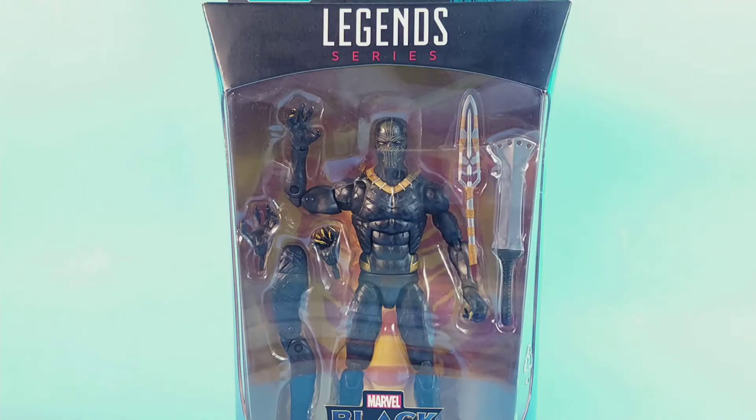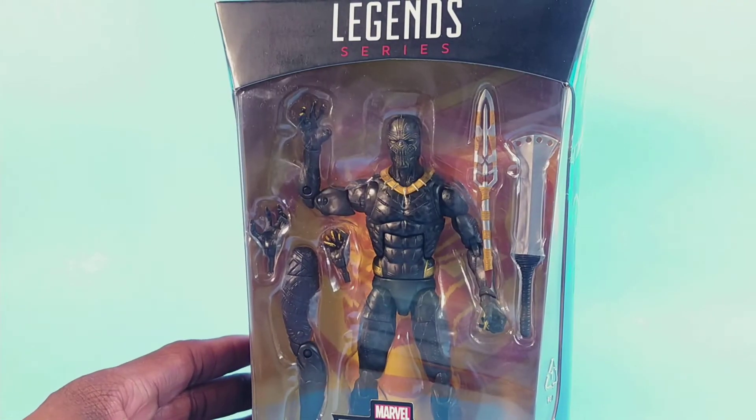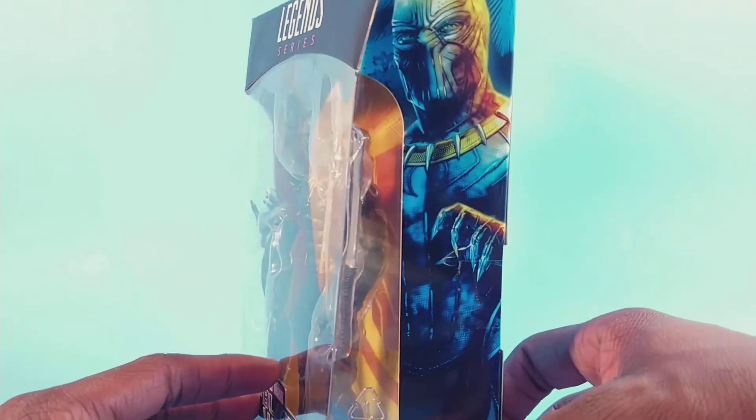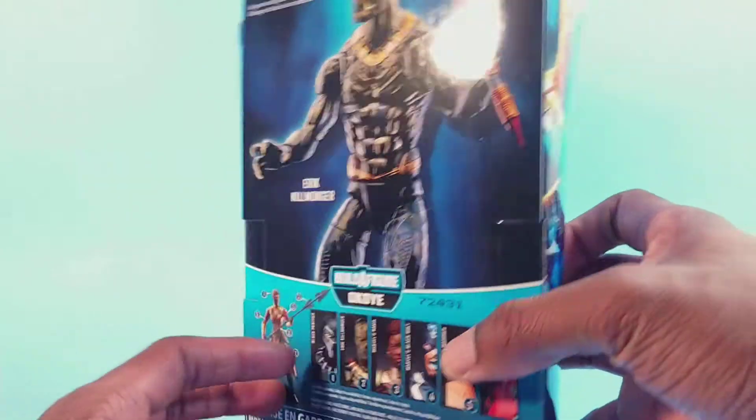What's up guys, brand new review this time — the Marvel Legends Okoye Build-A-Figure wave Eric Killmonger figure. Very excited about this movie, and since I haven't obviously seen it yet, I don't know a lot about what this Killmonger figure is going to do in the movie. But it's still a Black Panther type figure and I can mod it if I want. You can see him on the side and on the back, plus all the figures in the wave.